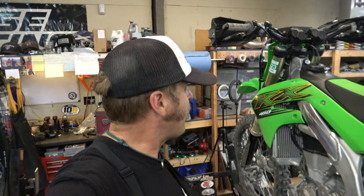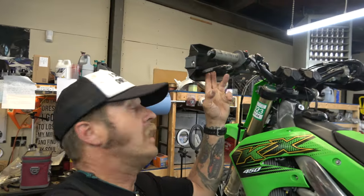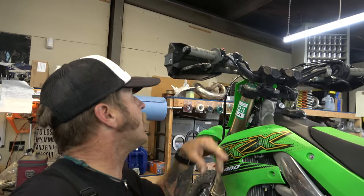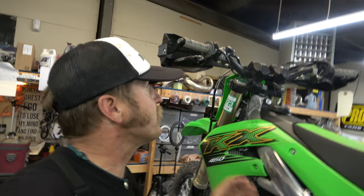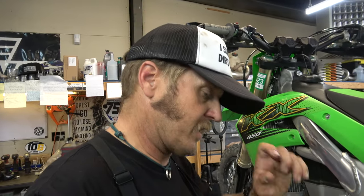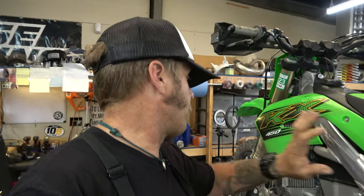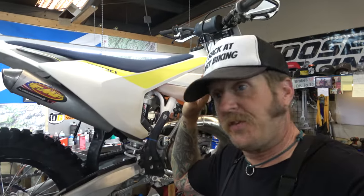Next on the lift is this 2020 KX450. We are doing a valve check and also checking the clutch — he says the clutch is slipping. Let's do the first quick check on that. There's plenty of free play. This one does have the hydraulic clutch which usually doesn't have problems. A lot of times with cable clutches, guys will tighten up the cable so tight to get that disengagement just right, and they cause them to slip. We'll have to figure that out — we're going to dive in and check the valves.